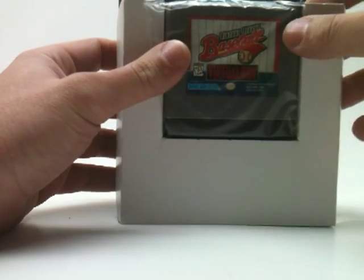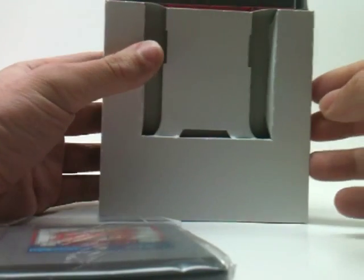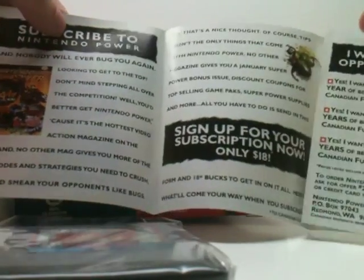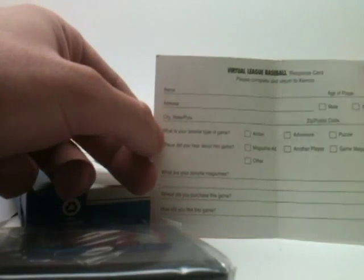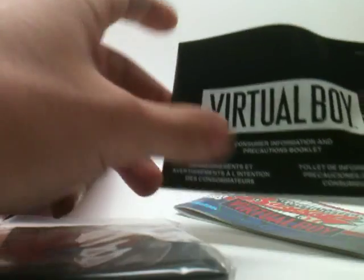We have the game itself, and it is in a little plastic baggie. There's a cardboard insert to hold the game in place. We also have an advertisement for Nintendo Power — 'If you don't subscribe to Nintendo Power, you won't see it coming either.' And we have a warranty response card: 'Please complete and return to Kemco.' I wonder how many people actually did this. And anything else? We also have the instructions.